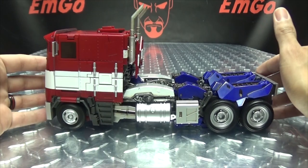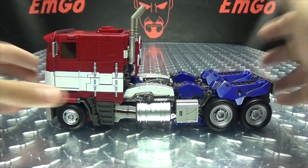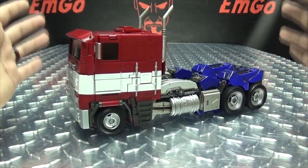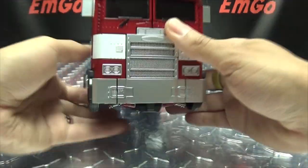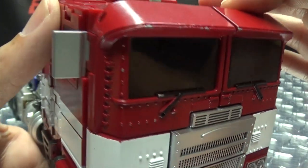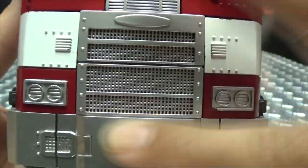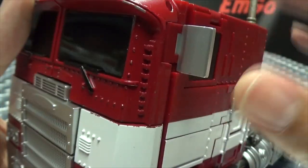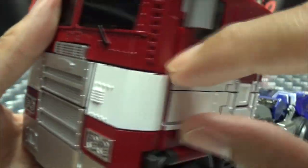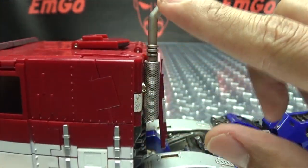Here he is in his truck mode. He is a red and blue truck — mind blown, I know, every single time! Getting in close to take a look at the details: you have some nice dark tinted windshields, some nice silver for the front grille and bumper and the headlights. Side view mirrors done in silver. A nice white stripe going down the side, some more silver, and kind of a dull silver for these smokestacks.